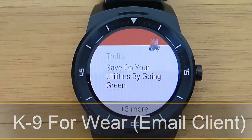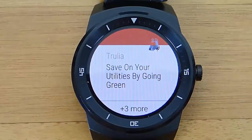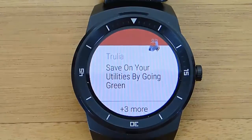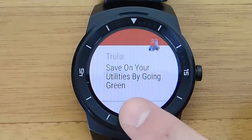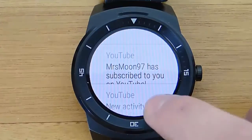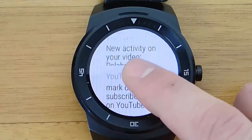Hi guys! Today I'm doing another video in my video series of the best Android Wear apps, and today we're taking a look at K9 for Wear. K9 for Wear is a full-featured email client for Android Wear, and it is by far, in my opinion, the best email client currently available.